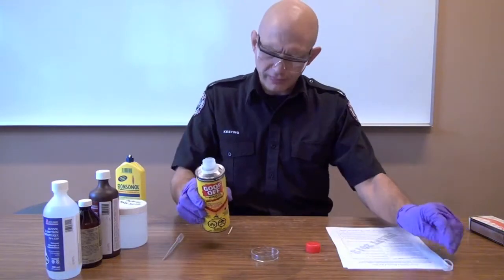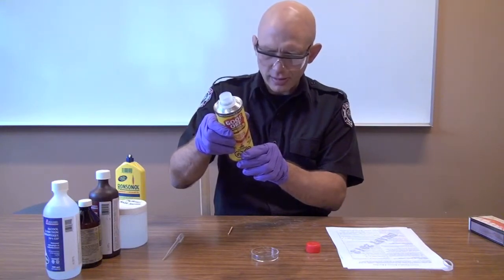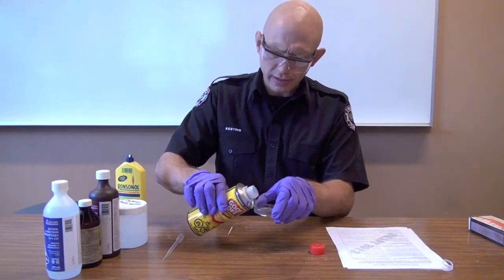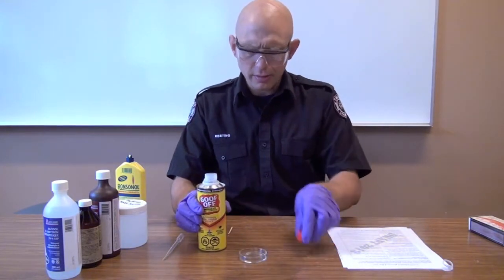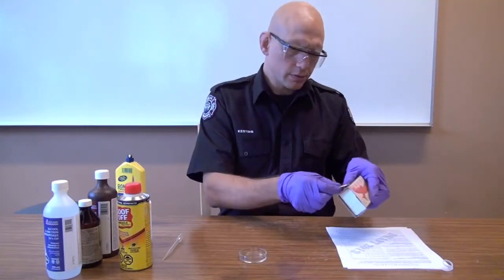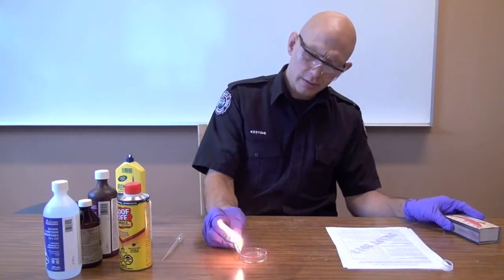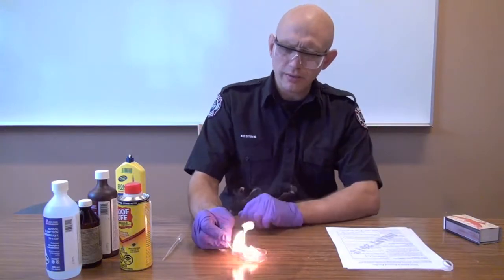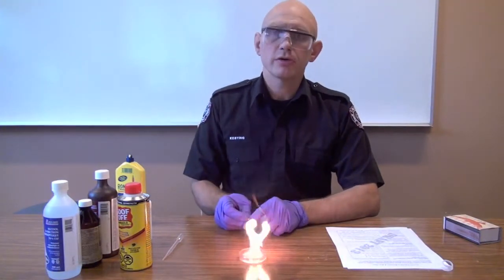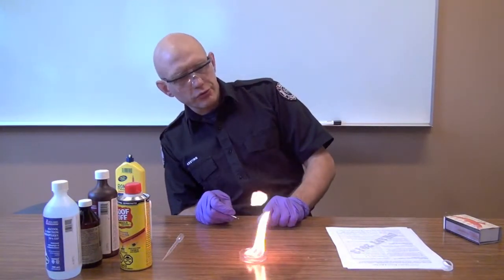Let's start burning some stuff. We're going to start with Goof Off, which contains alcohols, heptane, petroleum distillates, xylene, diethylglycol, monobutyl ether — lots of flammable stuff. Put a small amount in, strike a match, and bring it in from the side. The flame started long before we actually got to the material itself, burning with a yellow flame and not too much smoke.